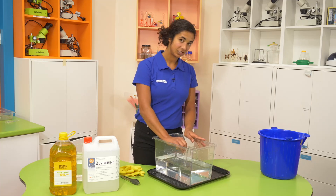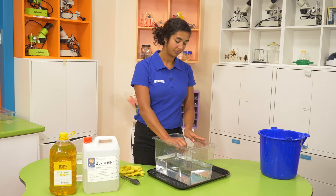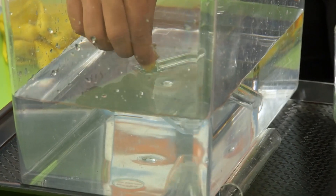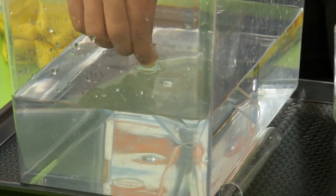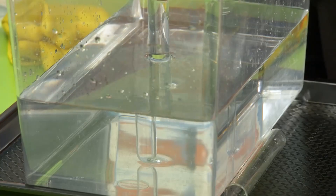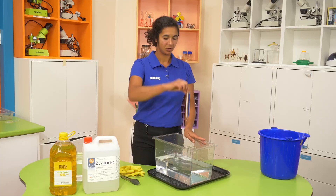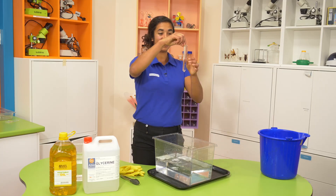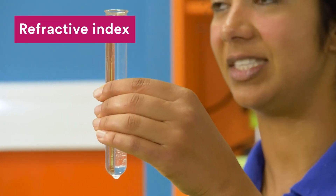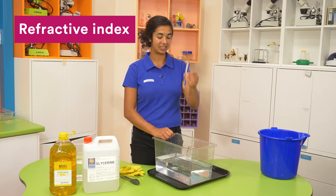This might change if we fill our test tube with water. Should we find out? Did that disappear? Not yet. What I can tell you is that light has a different refractive index in water than it does in glass, and it's different again to air.